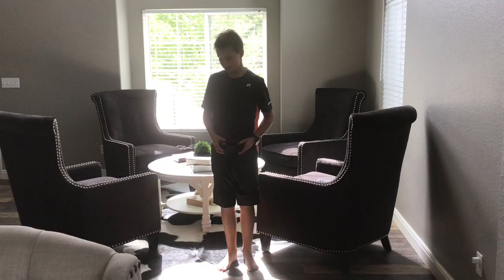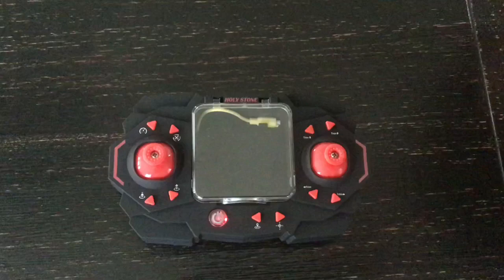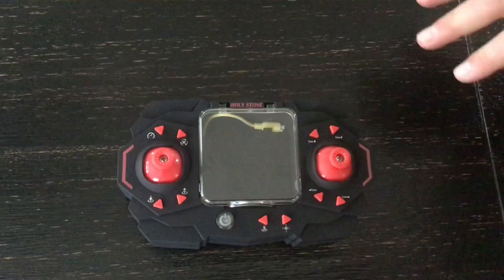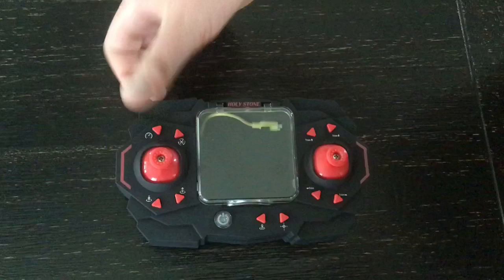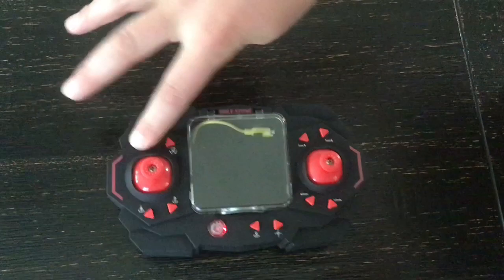Let's go over the transmitter one more time. This is the power button — press it, it turns on and beeps twice. This controls speed: it automatically starts on speed one, press it for speed two, then speed three. This is the high-speed rotation button — the drone just spins around until you press it again to stop.